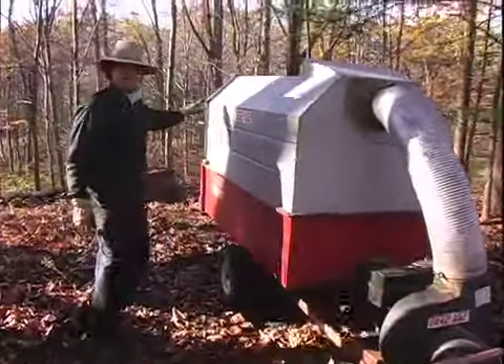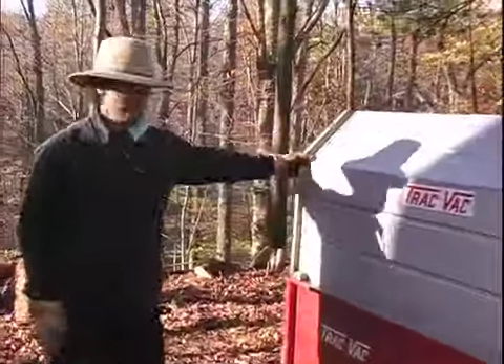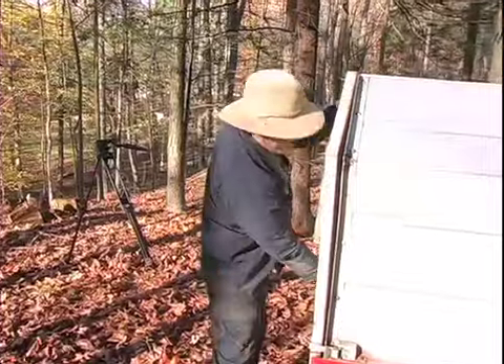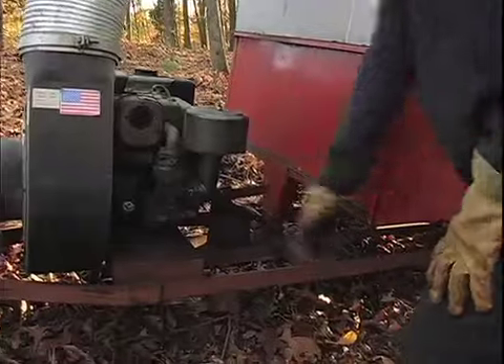It's got three latches on the back to remove the tailgate. Once you remove the three latches, slide it up out of these grooves. It's off, and you can dump it.